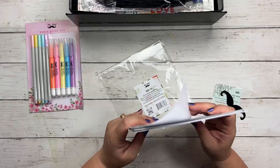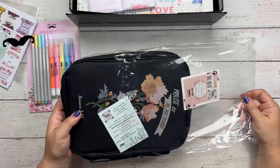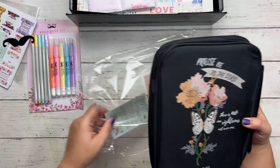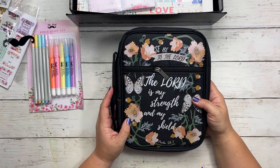This is a Bible bag and it says 'Praise be to the Lord' — it has a nice handle. 'The Lord is my strength and my shield,' Psalm 28:7. And then you have a place to put things in, like a little pocket there. That is so nice.